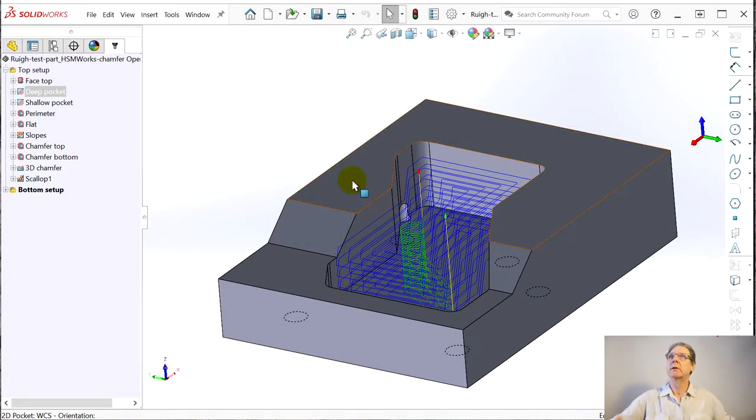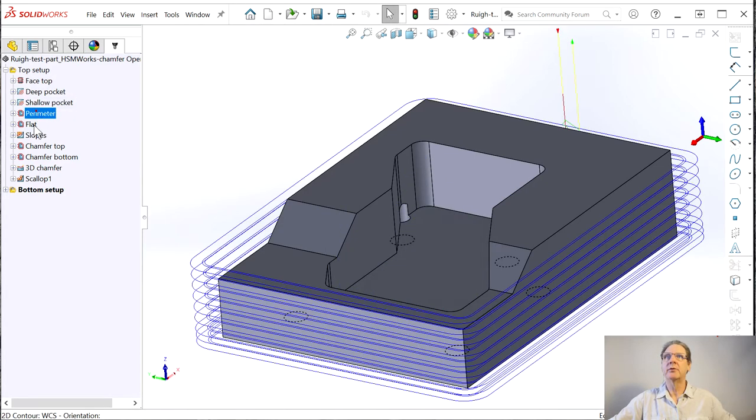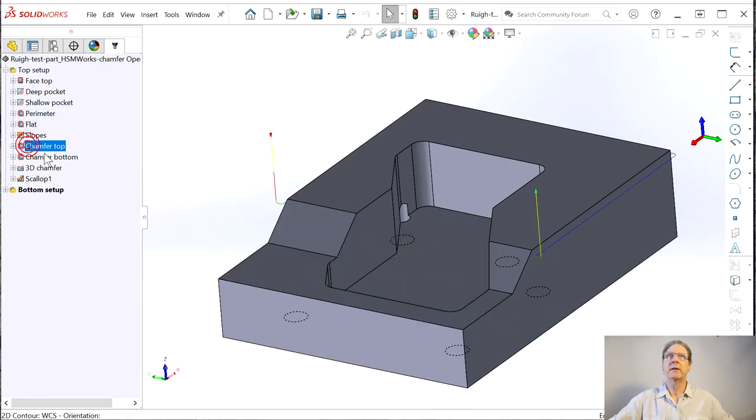Let's run right up to SolidWorks. Here's the part from episode 3 — first, third impression — where the part's done. So I want a chamfer, like a deburr chamfer, around this outside edge. Here's all the tool paths. I added chamfer top — you can just barely see.